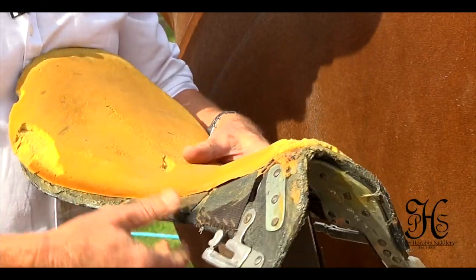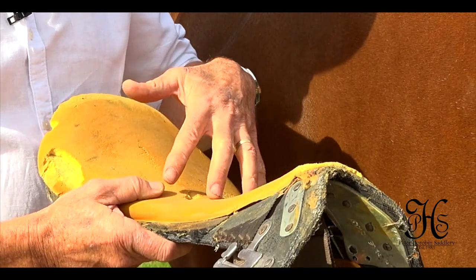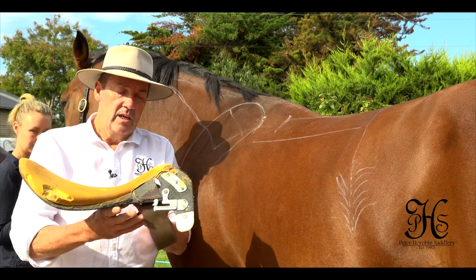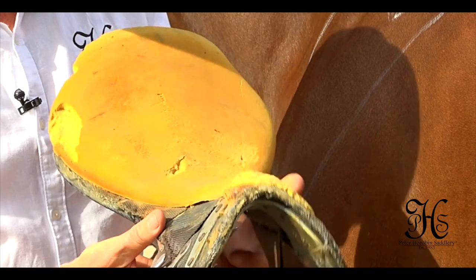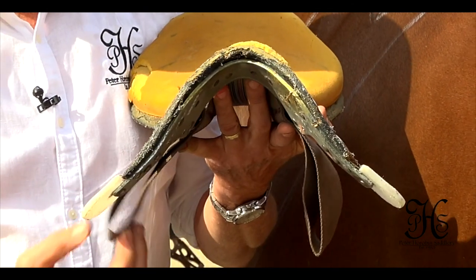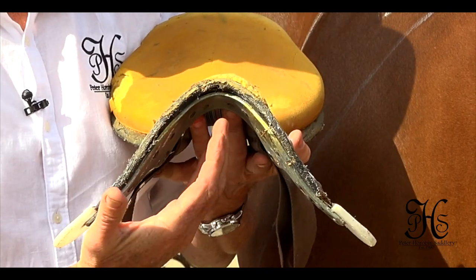Materials have changed, stirrup bars have changed, different things in the seat foam have changed. The overall shape of a saddle tree hasn't really changed over the years. They all have tree points. Here you can see on this conventional tree, it curves into the horse's shoulders.